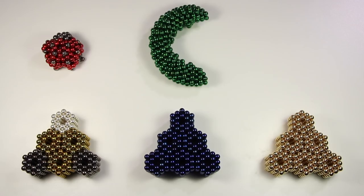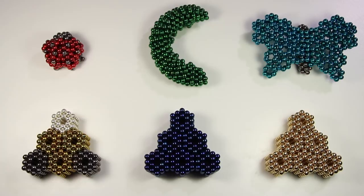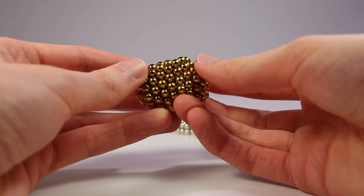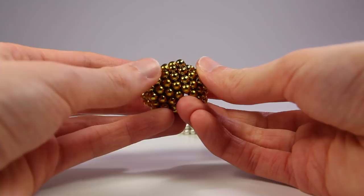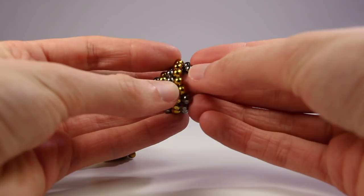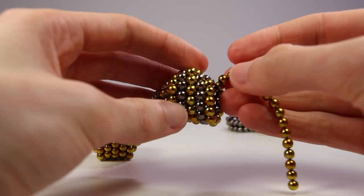Now onto a bee. Starting with the fuzzy part — the thorax. Although it's a bit hard to represent fuzz with magnets, so maybe it's actually a wasp disguising itself as a bee. The abdomen began with a stinger of a four-layer square pyramid. Honeybees die after stinging because the stinger has barbs that the bee cannot pull out, so it destroys its abdomen in the process.